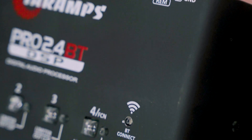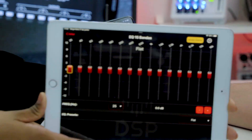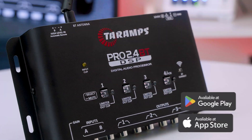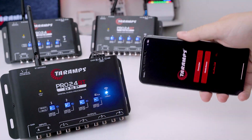With BLE Bluetooth Low Energy connection, all adjustments are made directly through the app for smartphones or tablets, available for Android and iOS. The interface is intuitive and responsive, allowing portrait or landscape mode.